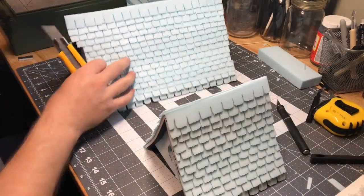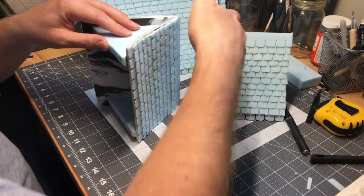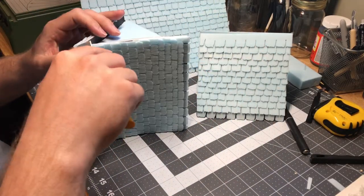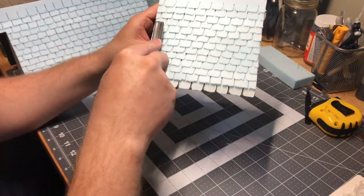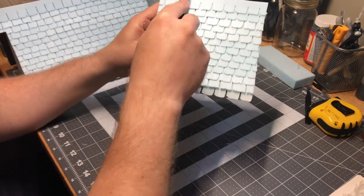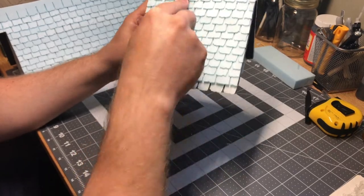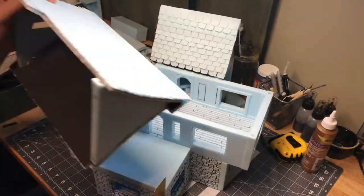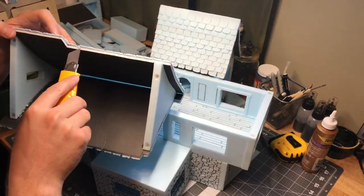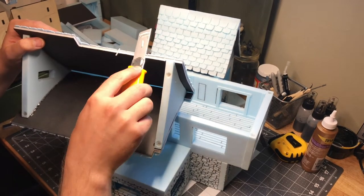I ran those shingles really high up the roof, and then you just want to trim off any overhang with a nice sharp blade. I use the Olfa knife — it works incredibly well. Not all razor blades are created the same, and the Olfa knife is on the top end of that for sure. I put on a mask and started using the wire brush to create the wood texture, which turned out really well. I'd highly recommend wearing a mask because a bunch of little dust particles from the foam go into the air.